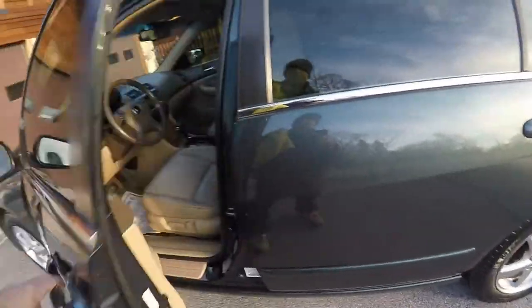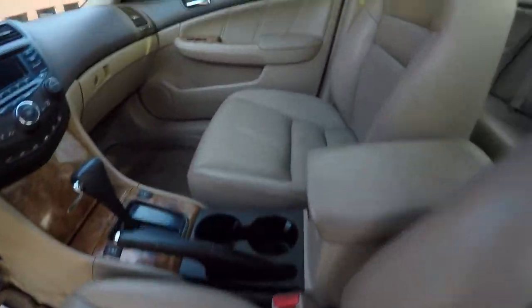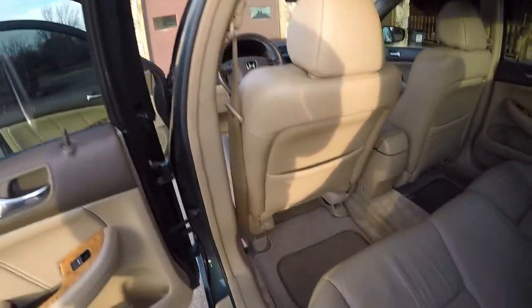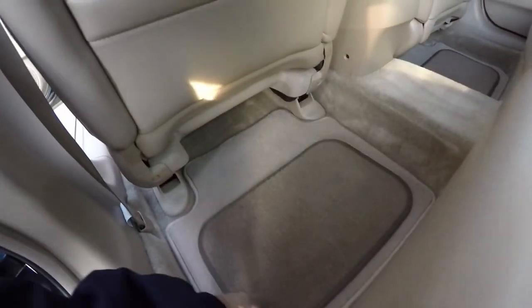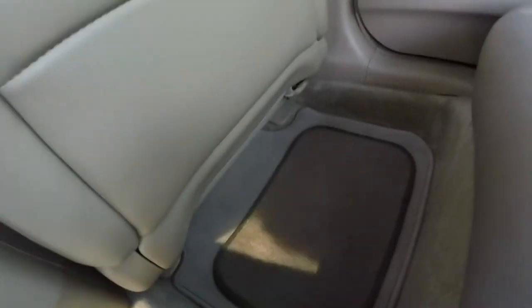Go inside here and show you the interior. Interior is all cleaned up. As you can see, leather is cleaned to a degree — a lot of stains in the leather. Carpets came out great underneath the mats here, as you can see. Looks beautiful. Go around to the back area here — underneath the rugs, everything's all good, nice and clean. Same thing on this side here.